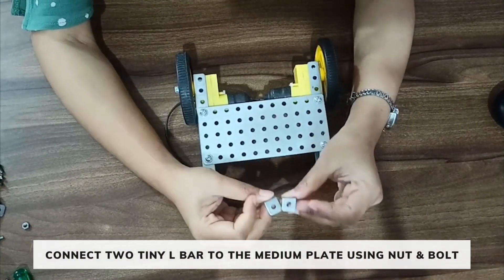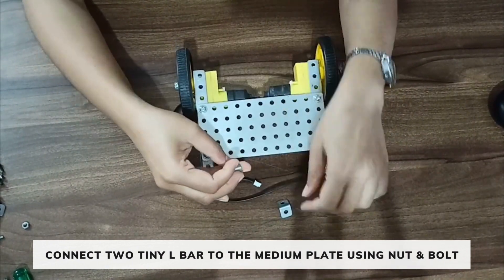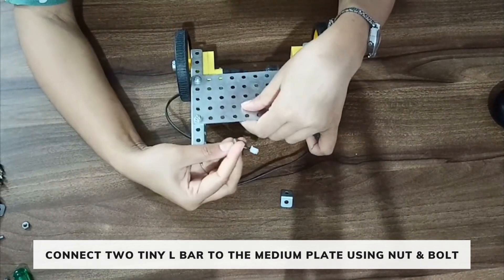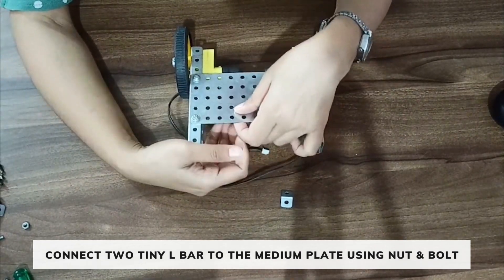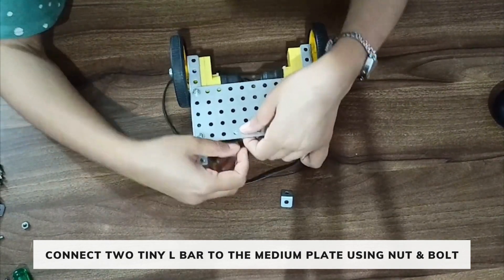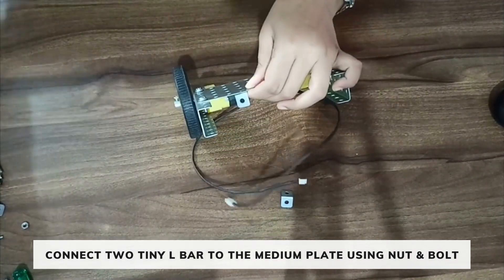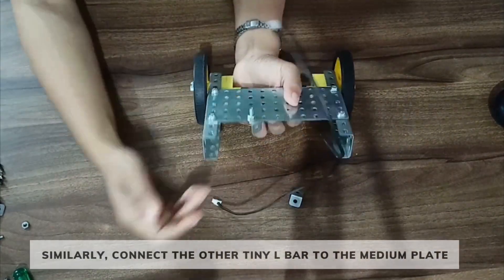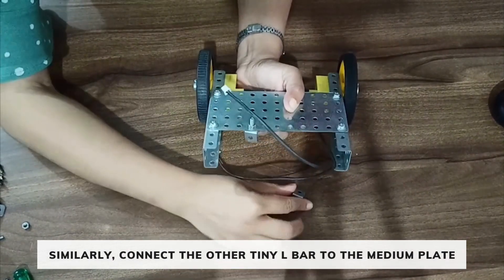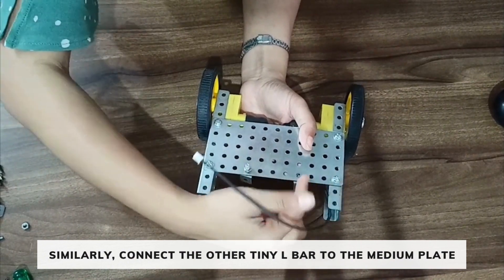Take 2 tiny L bars and fix them on the medium plate. Place the bolt and nut on the 4th hole of the medium plate. Similarly, connect the other one on the 4th hole from the other side.